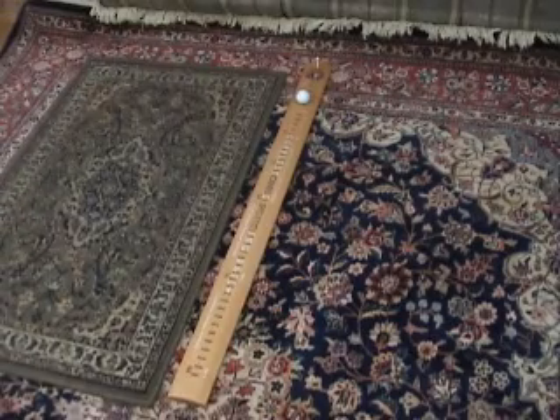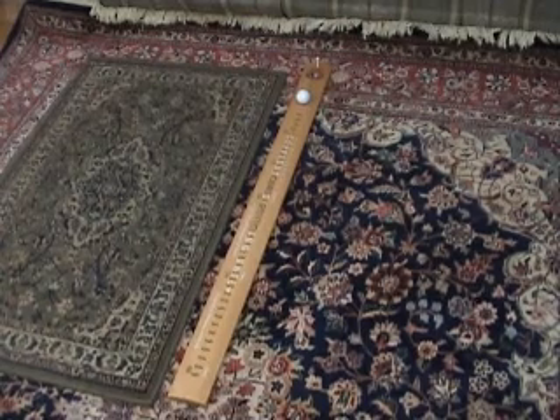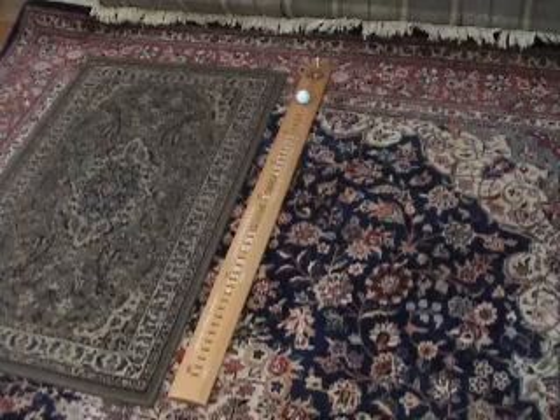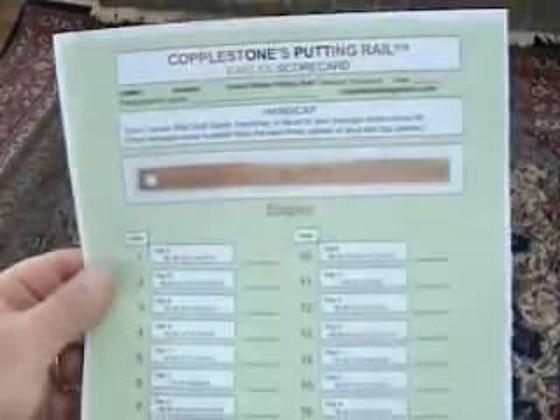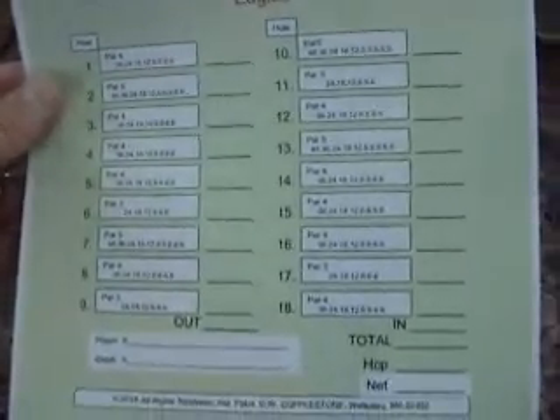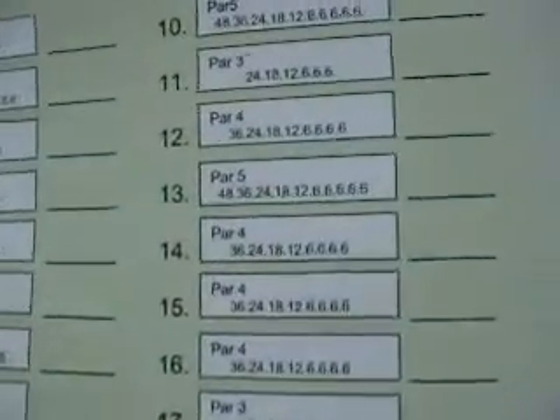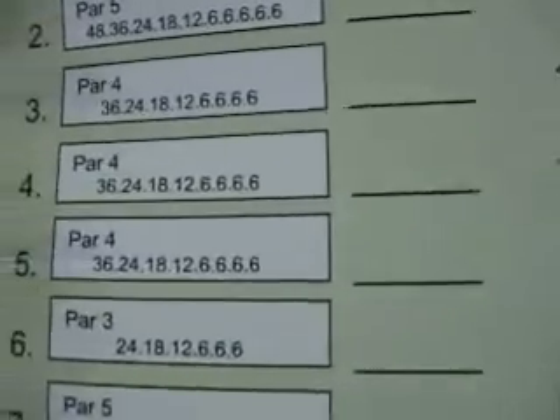And that's how you play the Eagles. Enjoy. My name's Dave Copplestone. I'd like to show you the Eagles scorecard, which you can print from my website at copplestonegames.com.